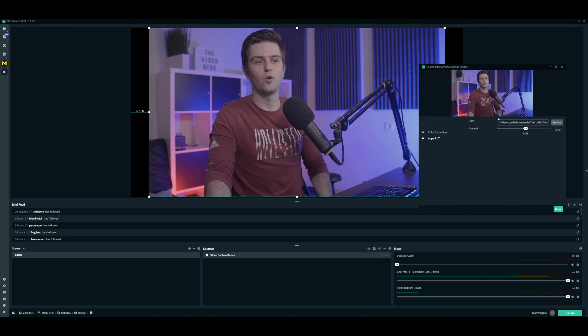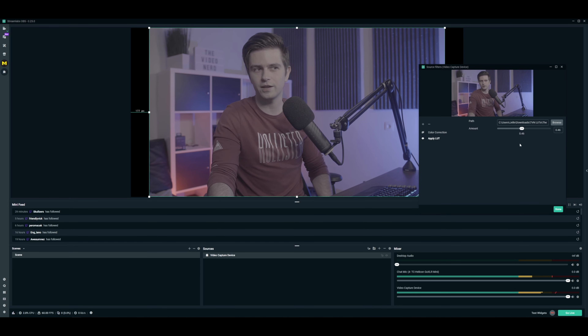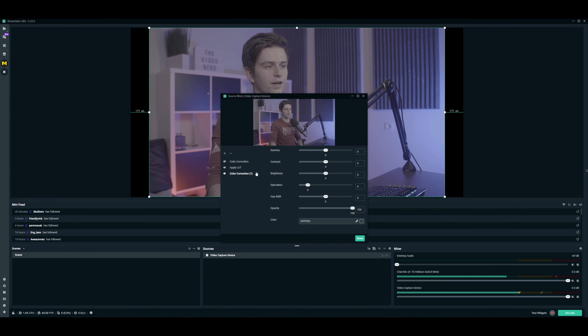One extra tip when using LUTs: the best approach is to remove the color correction filter first, then apply a LUT and get a basic look that you want. Then add a new color correction filter and start editing from there. The reason is that a LUT completely changes the way your colors look. So if you're already increasing saturation and changing colors and then add a LUT on top of that, it can look completely wrong. It's better to take your standard colors, apply a LUT, pick a look you like, and then fine-tune with another color correction filter.